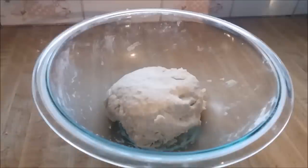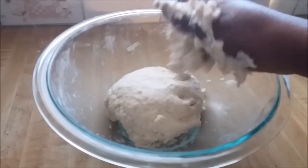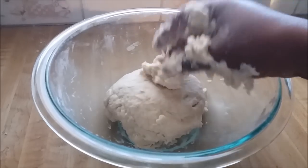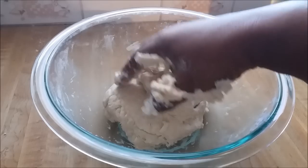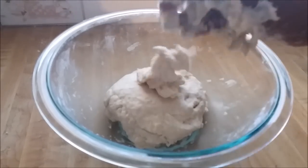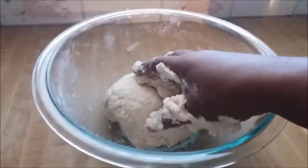So here's my dough, and I still have some flour stuck on my hands. What I'm going to do is use some dry flour, put it in my hands, rub my hands together to get the sticky flour mixture off. Then I'm going to mix that into the dough and leave it to rest for about 15 minutes to half an hour.